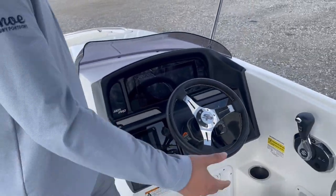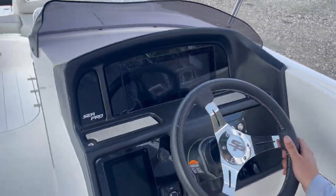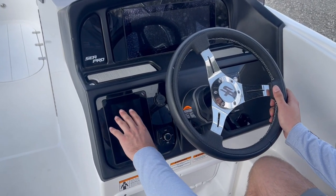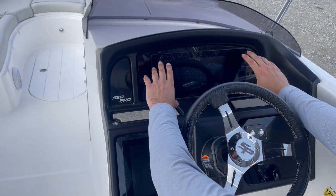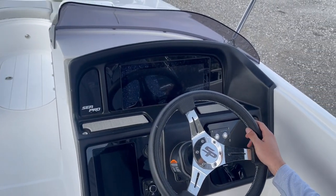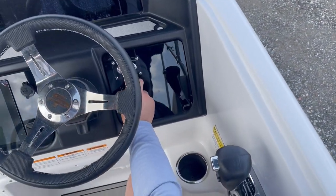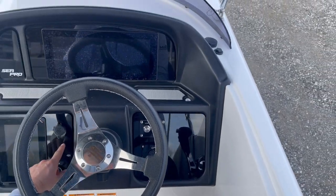Here at the helm, you've got a comfortable captain's chair. This boat comes equipped with the medallion system, so all your lighting, bilge pump — anything electrical on this boat is right here at your dash and at your fingertips — as well as your speedometer and everything up here on this screen up front. You do have quick access to your horn and your bilge pump, your stereo system, as well as two USB ports for phone chargers.